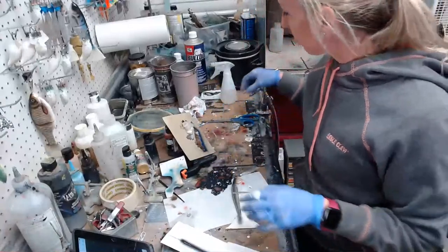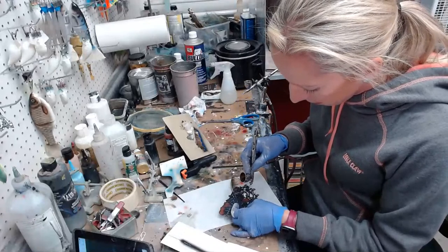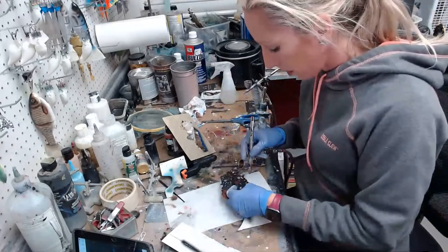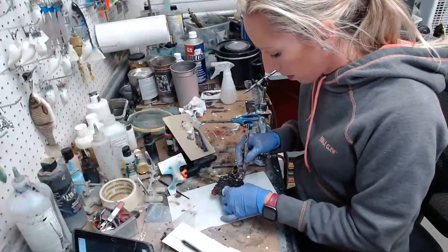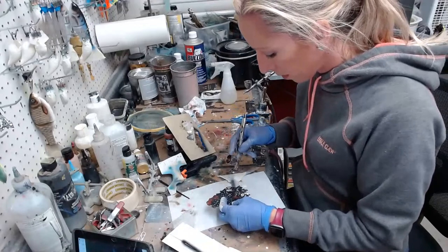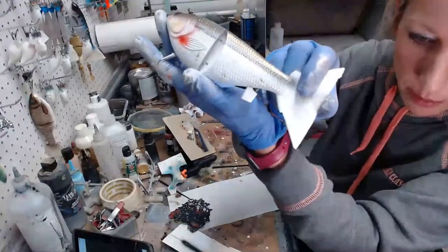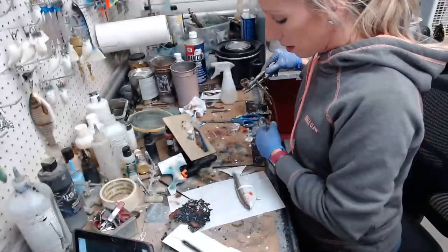I'm going to put a few spots of texture randomly across the belly — just to kind of make it look a little bit murky. Just a few dark spots on the belly, nothing big.